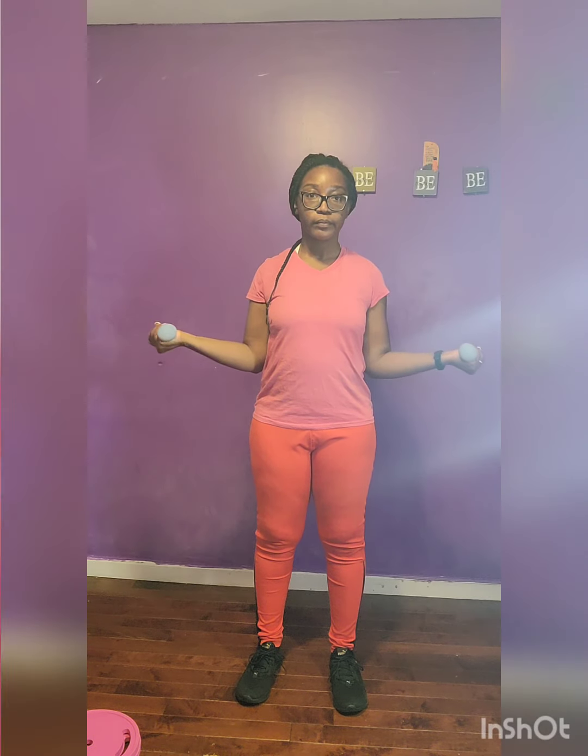Shoulder rotation, 20 seconds. Come on! Breathe nice and slow. Work it! Just hang in there.